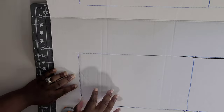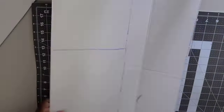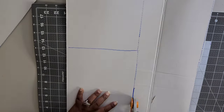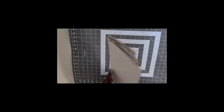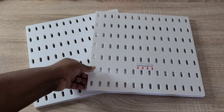I went to my local Dollar Tree and purchased a presentation board for one dollar, and I was able to get eight fabric organizers out of that one presentation board — it's just amazing. The dimensions are six by ten. If you want any more information about it just leave me a comment below and I'll tell you more about these fabric organizers.